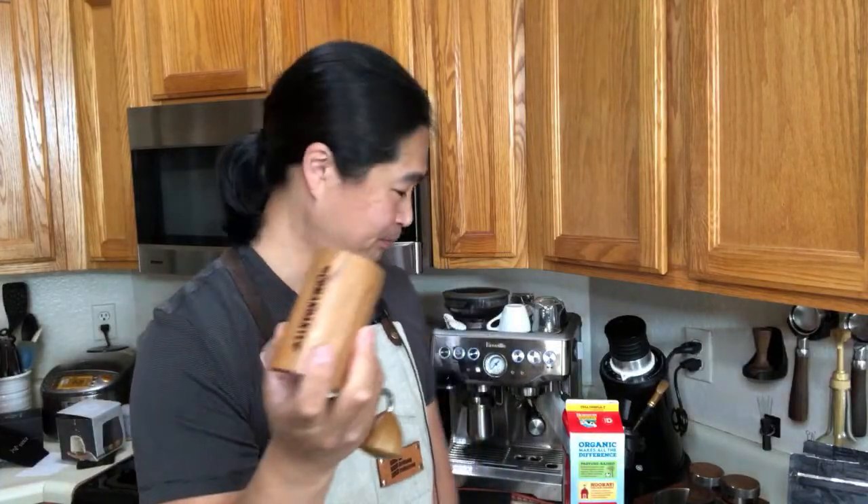That's pretty much it for this morning. Tomorrow morning we're going to be comparing the Commandante with the EasyPress J-Maxx. We'll pull two shots, one each. The EasyPress J-Maxx, 18-gram grind, took me about 35 to 40 seconds. This one — two minutes and 35 seconds. So when it comes to speed, there's no comparison.